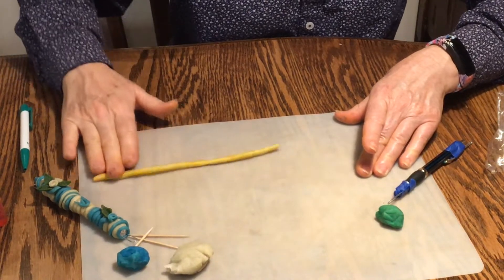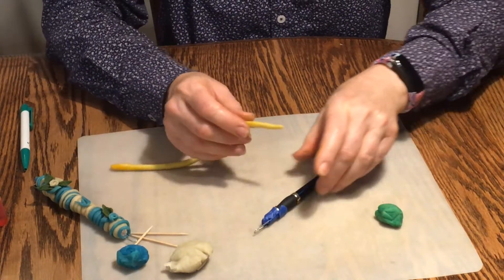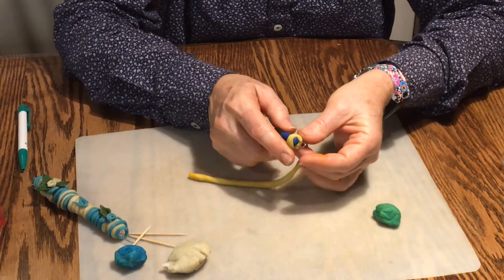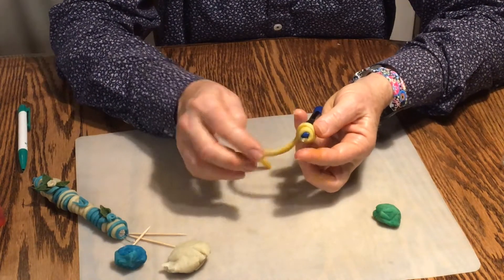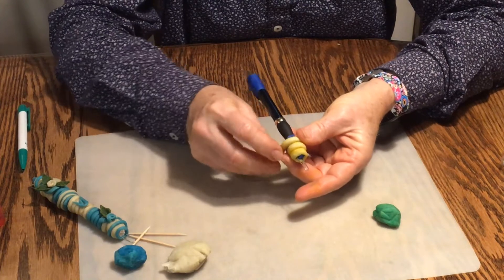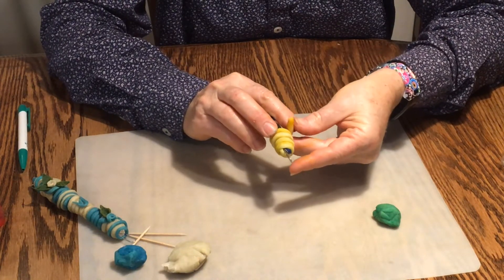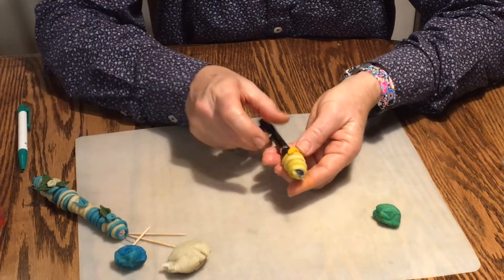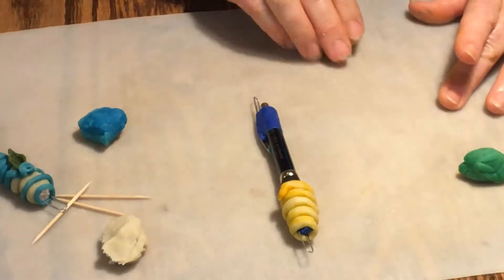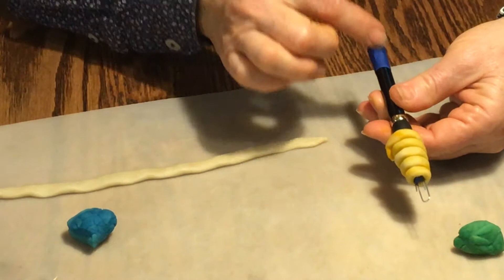Now take this coil and wrap it around the pen that has been prepared. You can even flatten it if you'd like — it gives a nice effect. I especially want to cover the bottom and top where it was taped with the paper clip. I'm going to flatten it a little bit and cover the top part where it has tape.